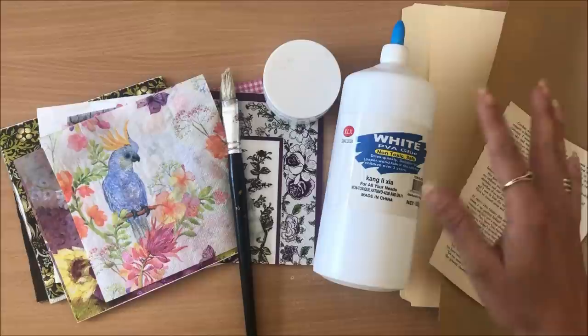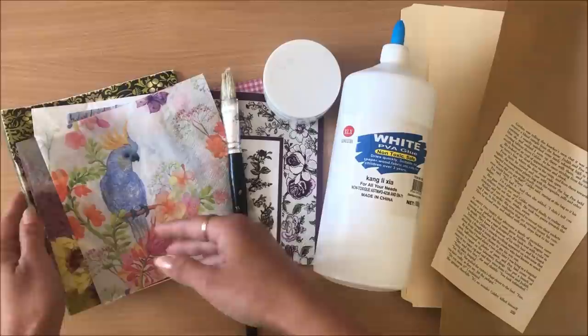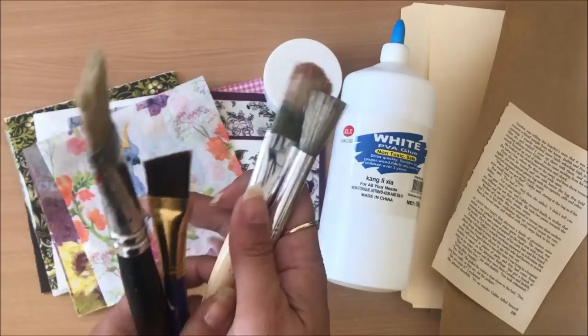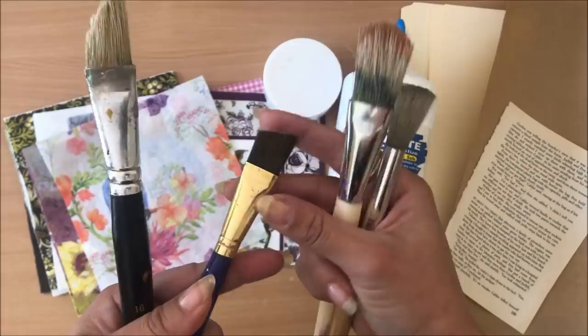With the napkins, they don't have to be anything special. You can get napkins on Amazon, eBay, op shops, thrift stores, two dollar shops — which is where I got a lot of mine from. Just keep your eyes open and you will start seeing them. In terms of brushes, a nice large brush that can cover a large area all at once is the way to go. You don't want anything tiny or anything really coarse, as coarse brushes can rip the napkins. Something in between — beautiful, soft, and large — is what you're looking for.